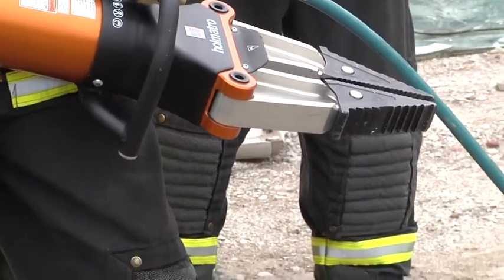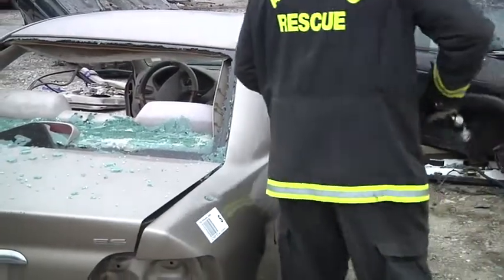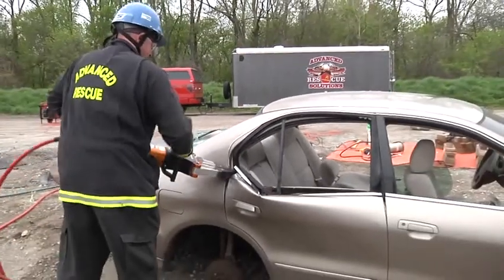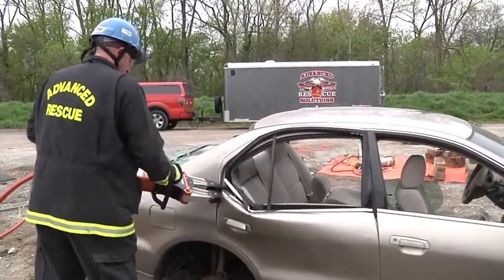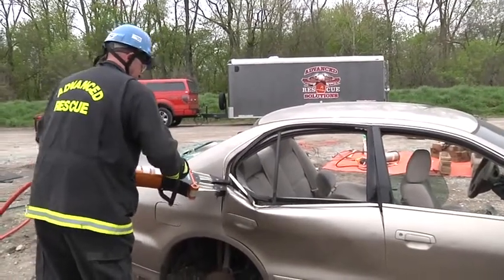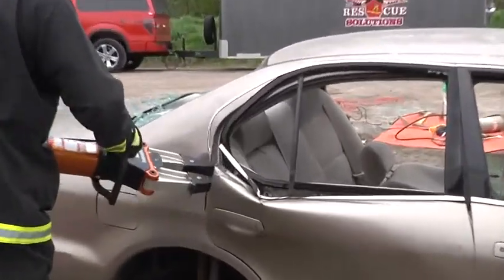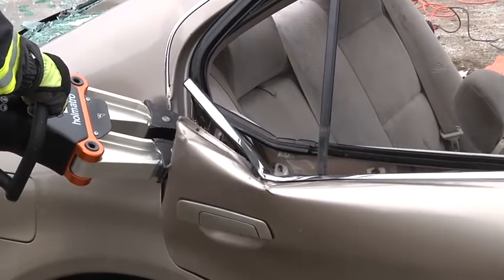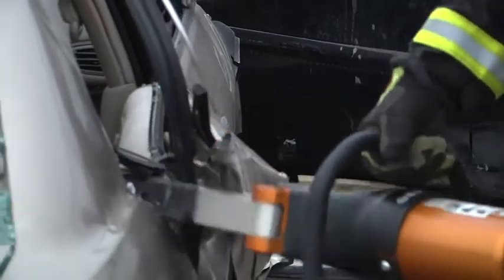With the purchase point complete, now we can come in with the spreaders and pop the Nader pin. Do not stand between the tool and the car so that you have a safe position to work from. You have to have the ability to work both right-handed and left-handed in order to operate the tools. As that door begins to open, do not continue to allow the metal to tear. Don't let pride overcome progress.